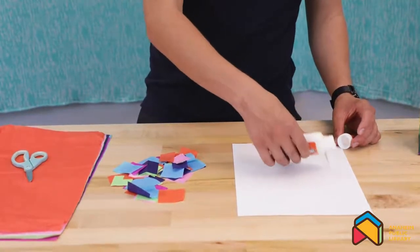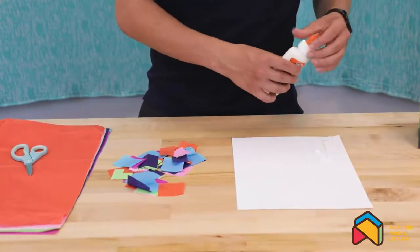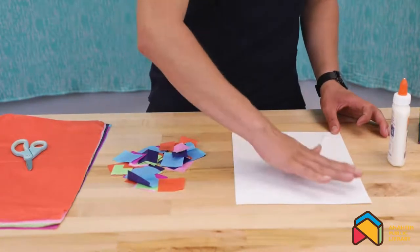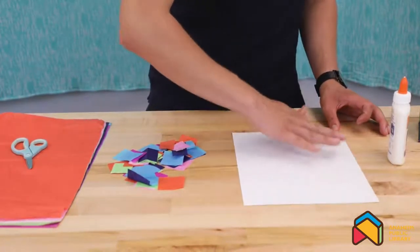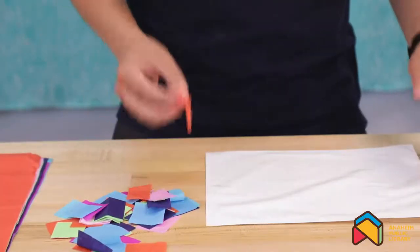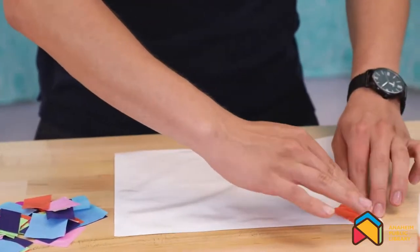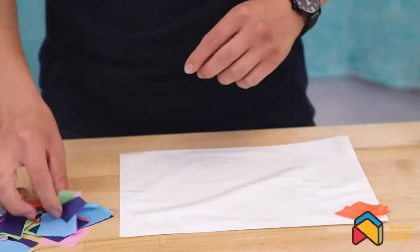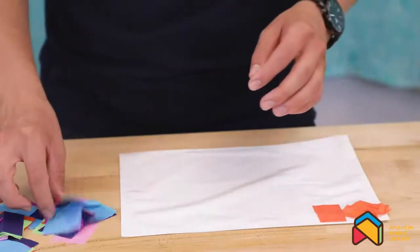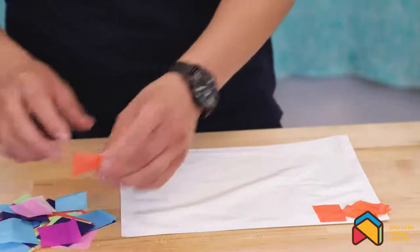Now that we have our tissue cut up into squares, we're ready to start applying them onto our white piece of paper using some glue. Just put a little bit of glue and spread it with your fingers. Now that we have our glue on our paper, we could just start adding the tissue one by one in any way that you would like. You could form a rainbow or you could also form a figure — anything that you would like to recreate onto your piece of paper, you are free to do.